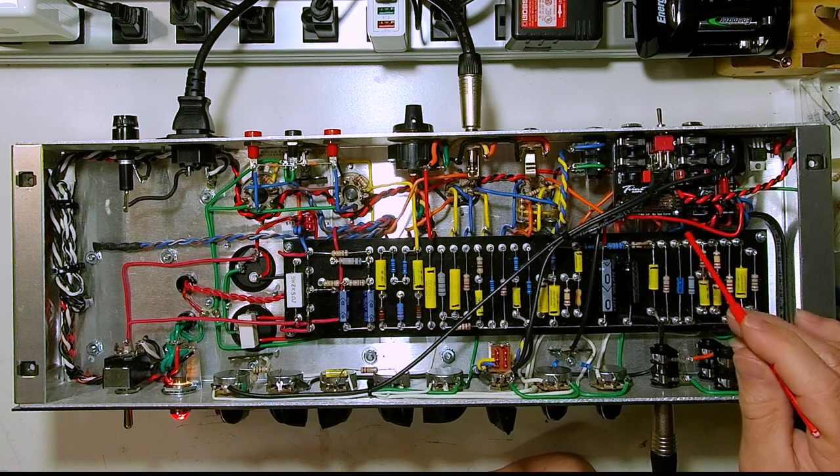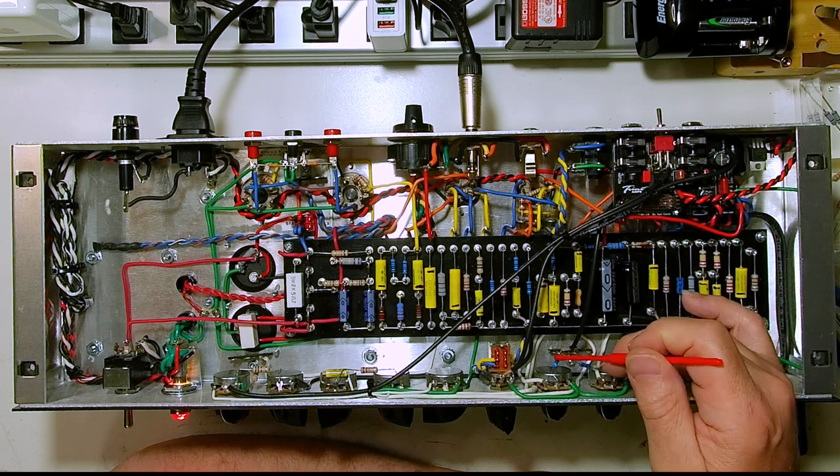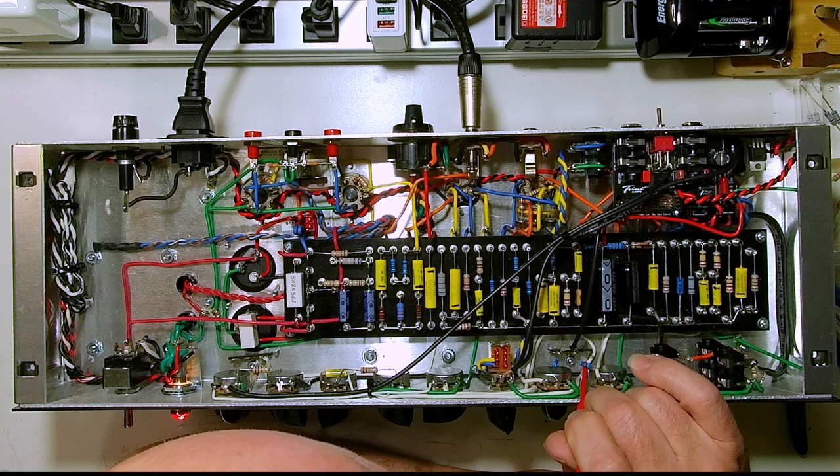You basically get into blocking distortion territory, it sounds ugly, so I would never run that full. I have already gone through the amp and done everything I can with lead dress. The main things to look at are all of the leads feeding V2A and B, but mostly B.